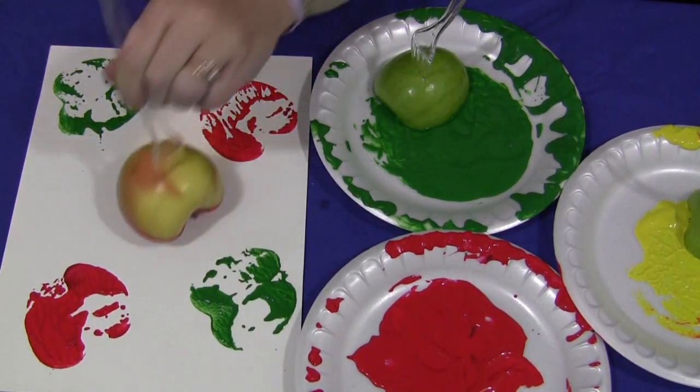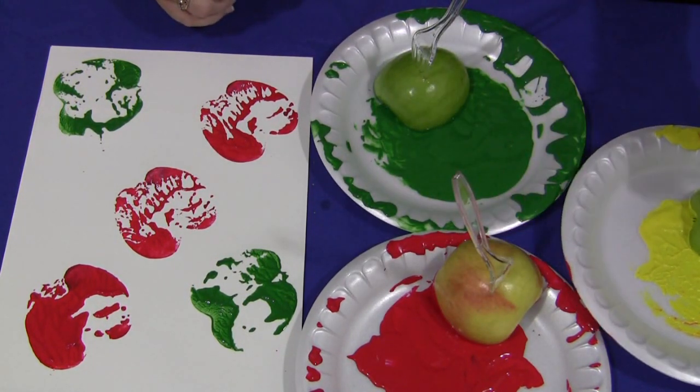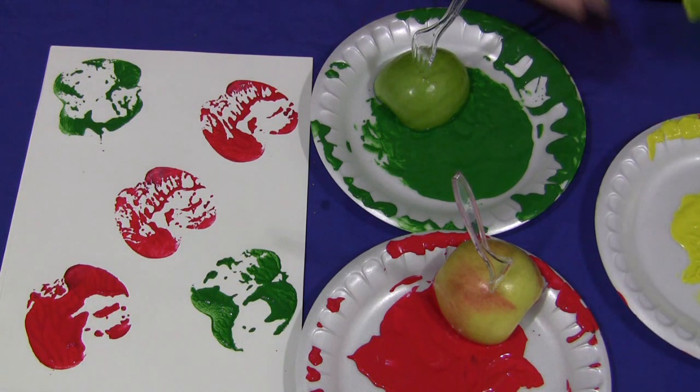So that's a red. And again, it helps if you have your apple cut nice and flat on the surface that you're going to be putting onto the paper.